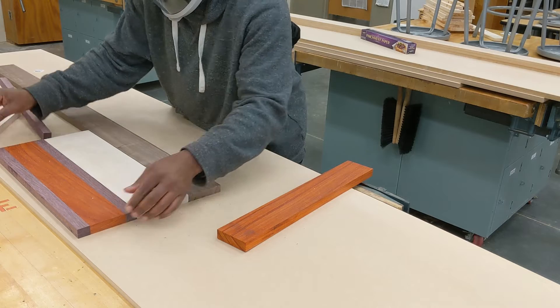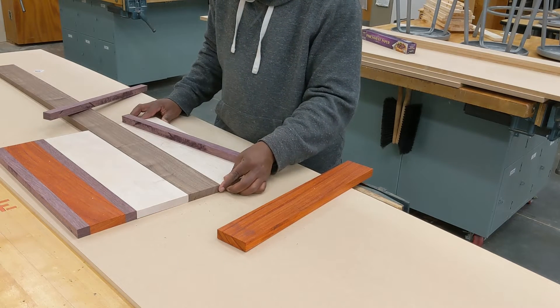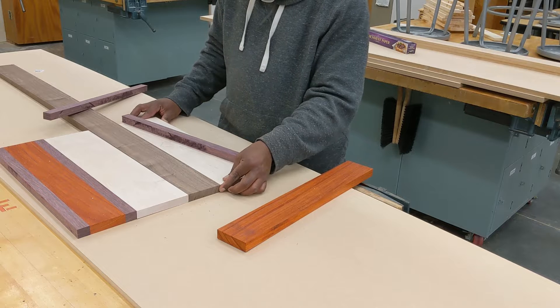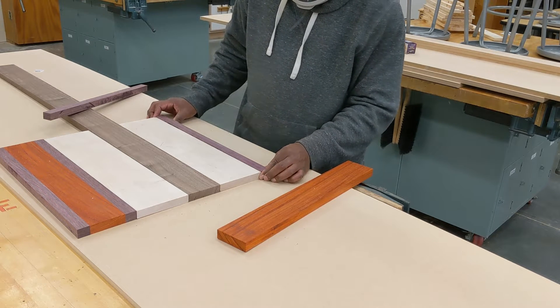What I'm doing here is figuring out the order, making the pattern, seeing what I like and what I don't like, how I want to arrange things. And I'm also realizing that everything is just too big.